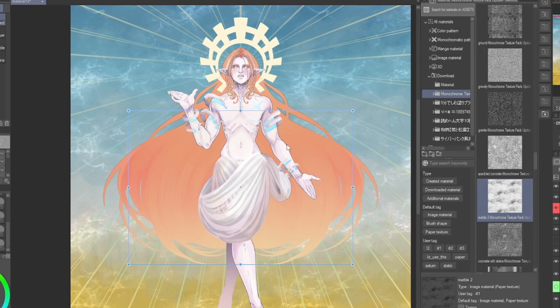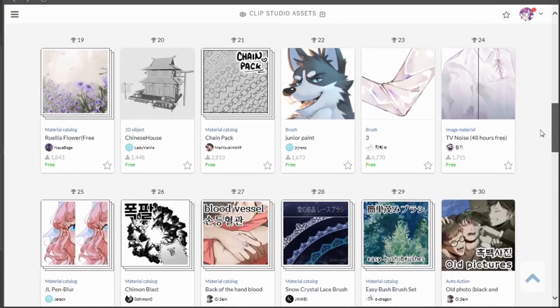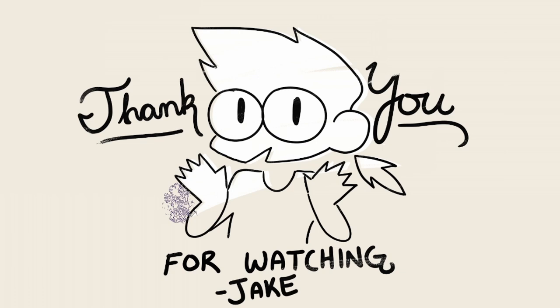And here is the final result. What's really wonderful about Clip Studio is that many of its resources are created by users, for users, all available from the Clip Studio website and Asset Store. Although I believe ultimately the tools don't make the artist, Clip Studio makes the art process incredibly streamlined and user-friendly for beginners and masters alike. I hope you found this video helpful and I wish you luck on your artistic journey. Thank you for watching and until next time.